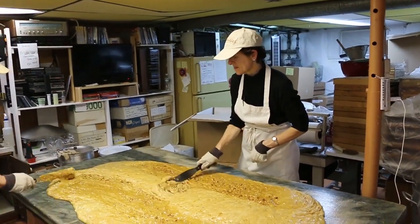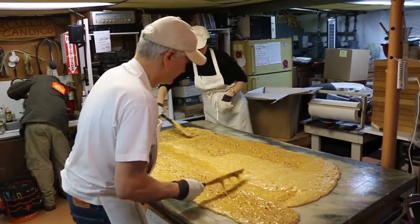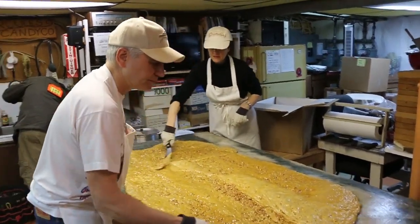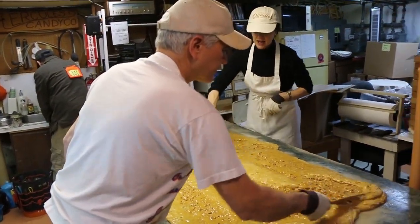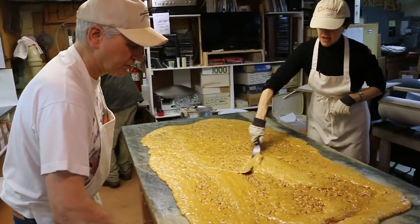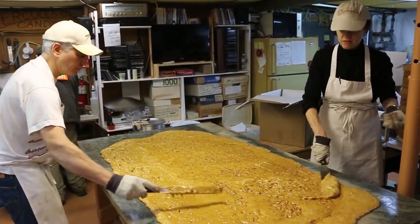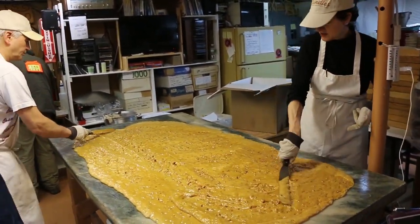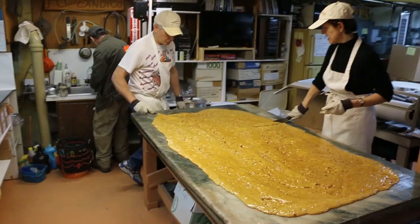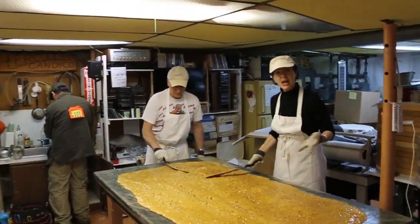So now what are you guys doing? Just flattening it out so it's thinner — getting the foam down. Yes, it's going to cool it off a little bit by spreading it out so all the cool air hits it. They're just cooling it down and spreading it all over the table. The table's cooler than the brittle, so that's one more cooling factor — gotta use what you have available.